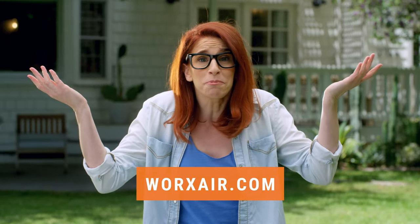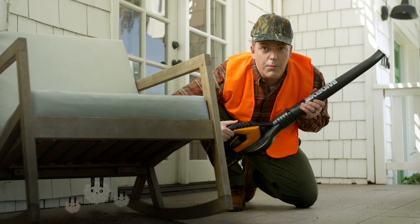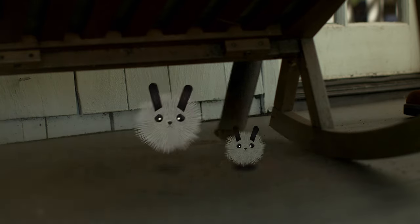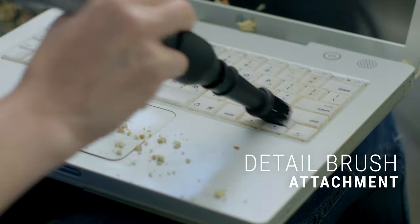Just click the link to make chores a breeze. Use the Air to hunt dust bunnies in tight spaces. Be very quiet — I'm hunting dust wabbits.